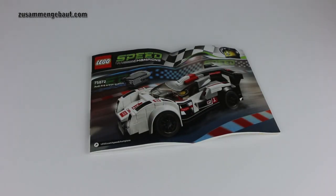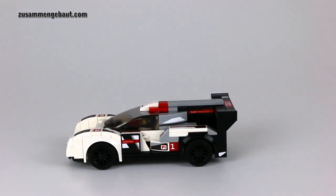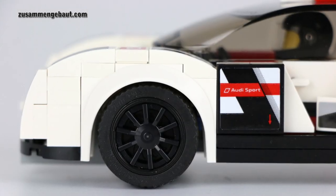Hello, this is a new Zunkabout video. Today I would like to show you this LEGO Speed Champions Audi R18 e-tron Quattro.